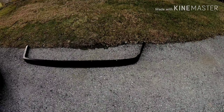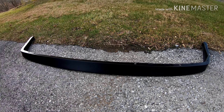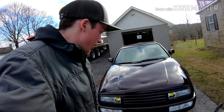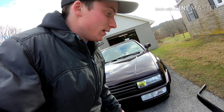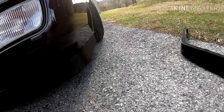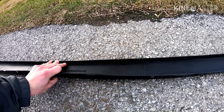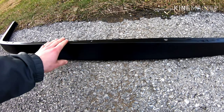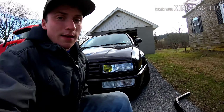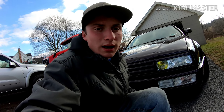But thankfully I do have this spare lip here — it's a Spoon Fed Tuning lip, which I've had like a year and a half but never actually stuck on the car because the 90 just looks absolutely amazing. So we're gonna pull it off and stick the 70 on. The really nice thing about these Spoon Fed Tuning lips is that they're urethane, so they're flexible and won't just crack easily like that.